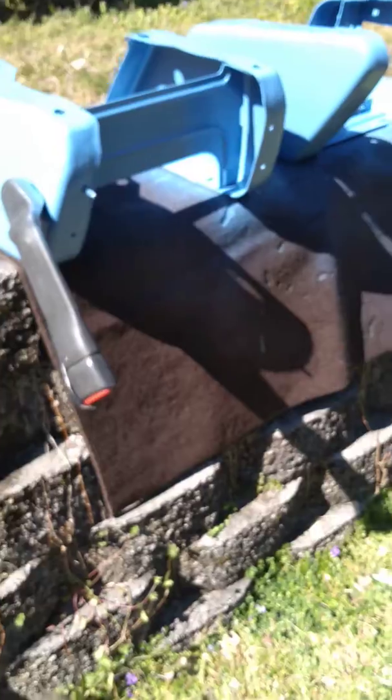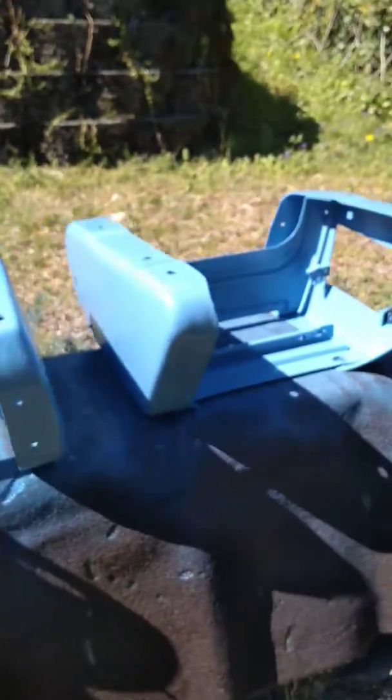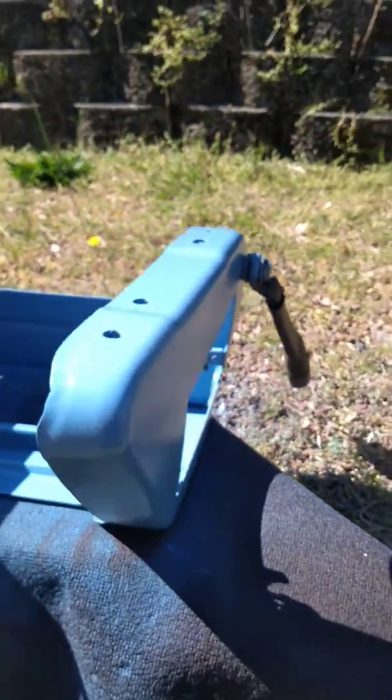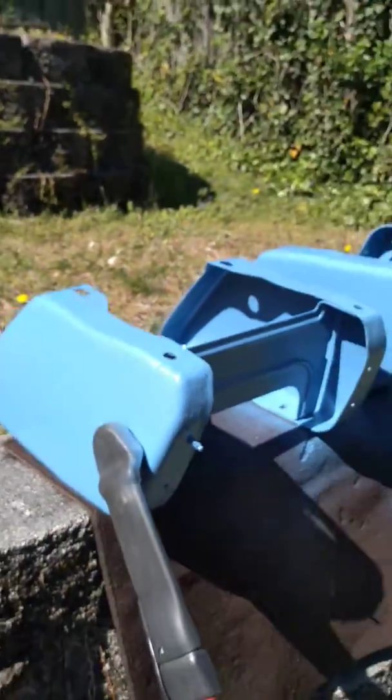These are the seats right here — the bottom of the seats. I've taken them out, sanded them down, got all the rust off of them, and spray painted them.